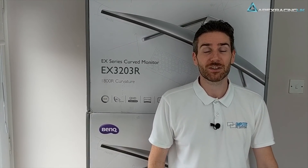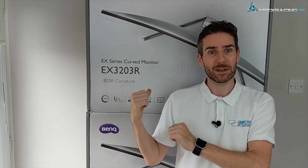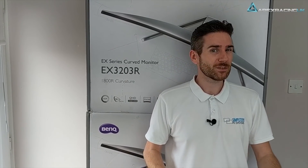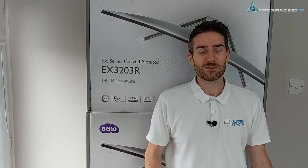Hi guys, Alex Simpson here from Apex Racing UK. In this video we're going to show you how we take these four BenQ monitors, put them onto my existing rig, the difficulties that we find, and the things you'll need to know moving forward if you want to pull the trigger and do the same kind of build.